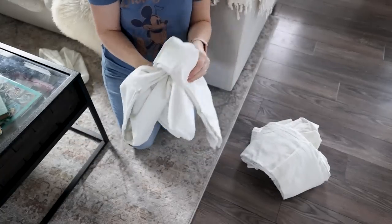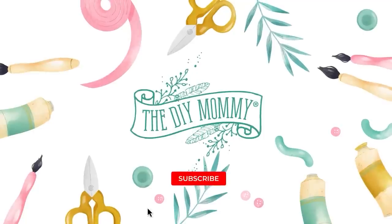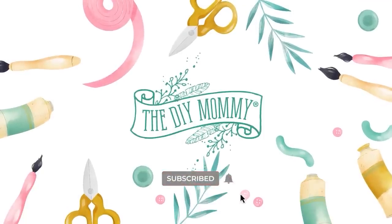If you hate top sheets as much as I do, I'm going to show you something amazing that you can do with them. Hey there, it's Christina from thediymommy.com.